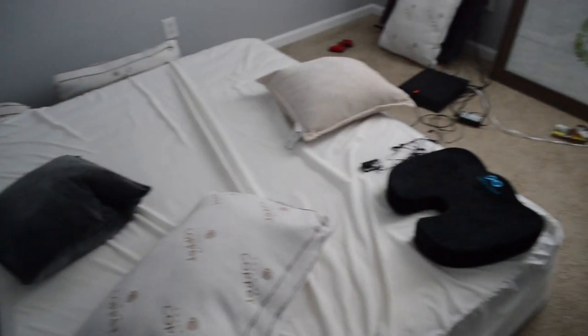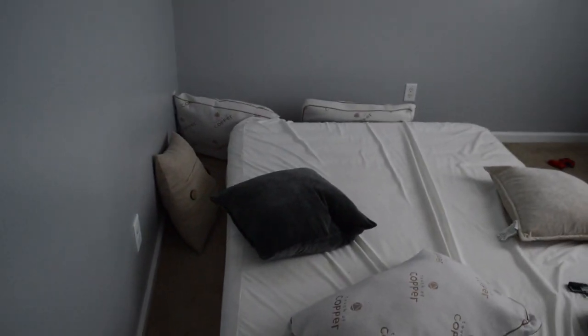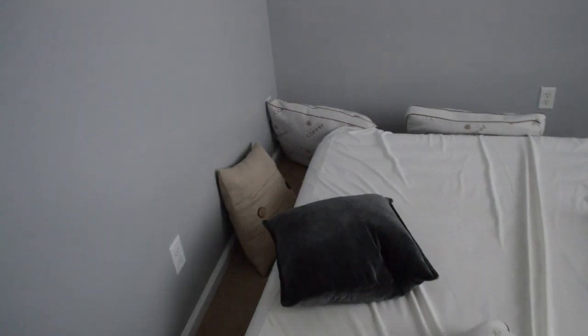Hey YouTube, just want to give you guys a quick video. We're about to build a bed frame. I just want to show you guys how terrible it looks in here, but we're about to change it up. We have a family member coming over and we just want to have somewhere suitable for them to stay, so I want you guys to stay tuned and see exactly how we flip this.